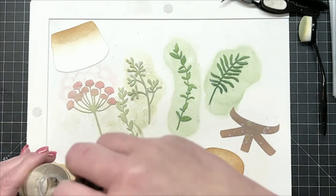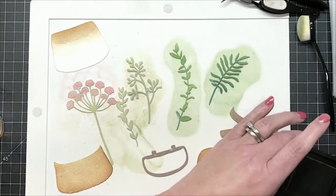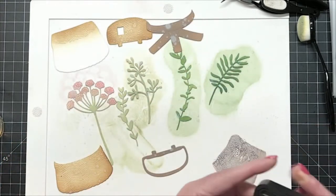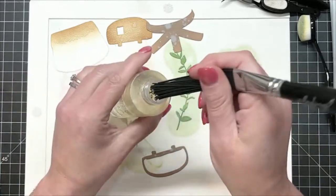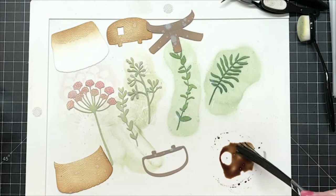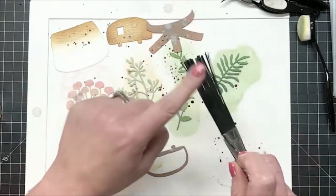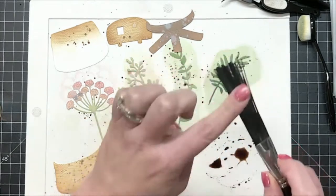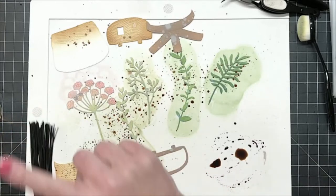Another thing that I'm going to do is take walnut stain — this is the regular distress ink. This is a little bit out of my comfort zone here because I like control, but we're going to make a mess here. I've got this fancy flicker brush, and I'm actually going to dip it in the water and then we're going to make a little swirl here — just like that. And then I'm going to start distressing some of these little pieces. I promise this is going to be pretty when we get it all done.